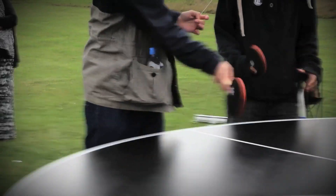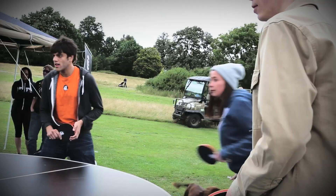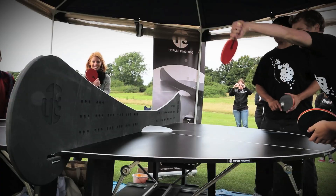Table tennis with a three-way and a round table — I think it's brilliant fun. Out with the old table tennis and in with the new. Two or three players is just another element to get more people involved. It's a bit more inclusive, isn't it? Everyone can get involved rather than just being one on one.